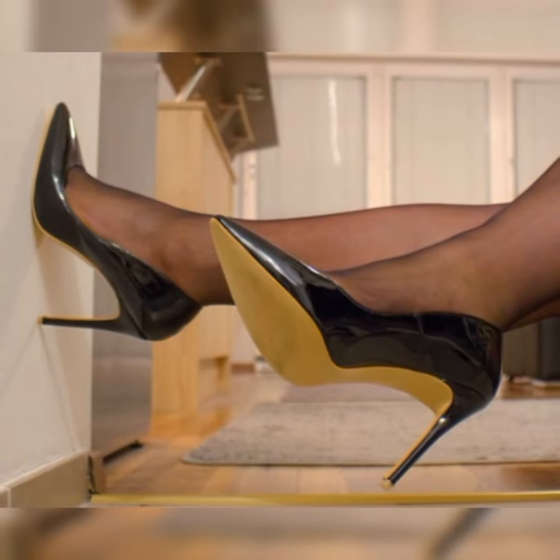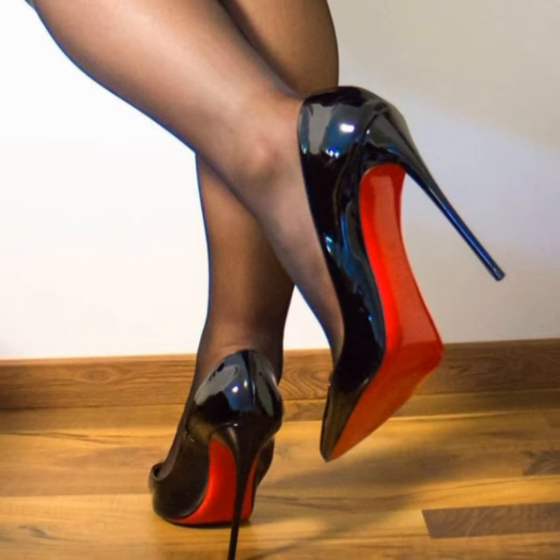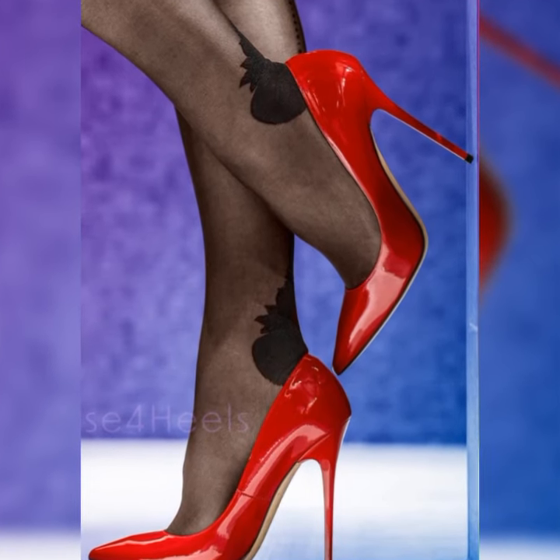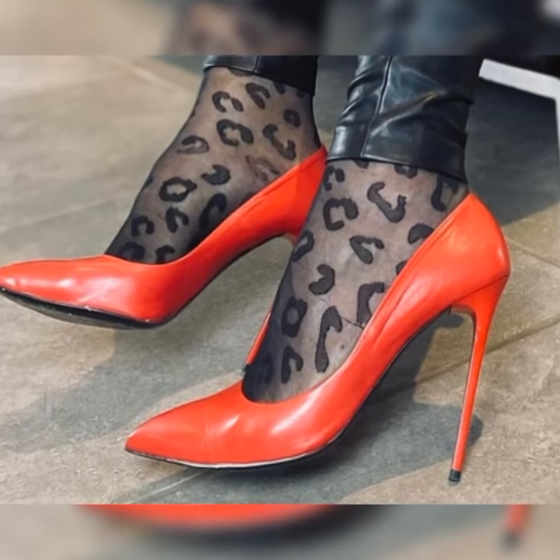Friends, if you want to buy these types of stiletto high heel sandals, I suggest some online, reliable, and affordable sites where you can buy these shoes without any doubt: Amazon.com, eBay.com, and AliExpress.com.